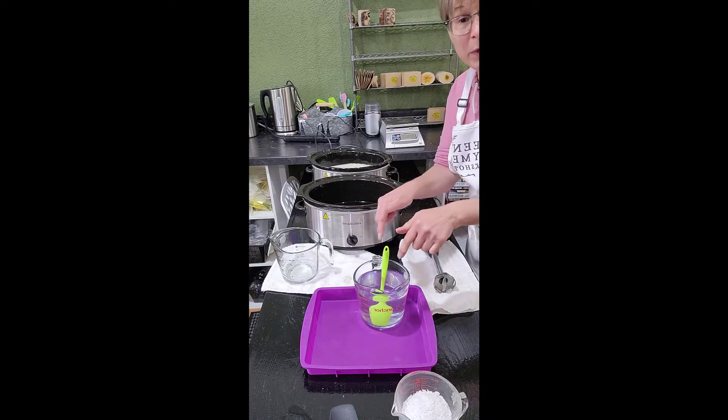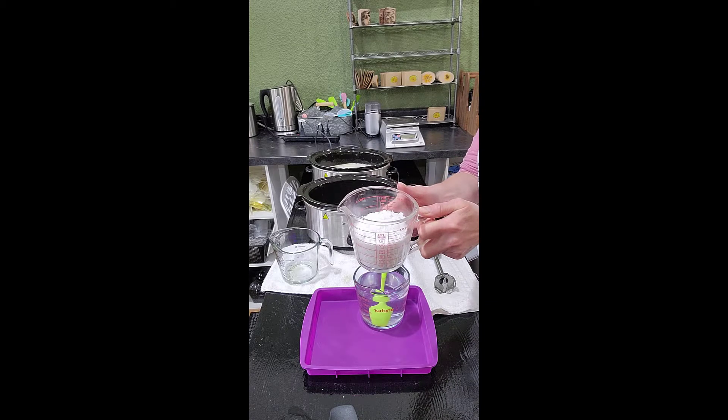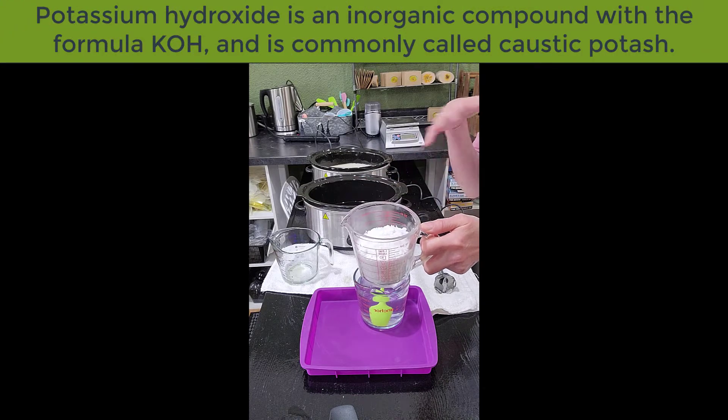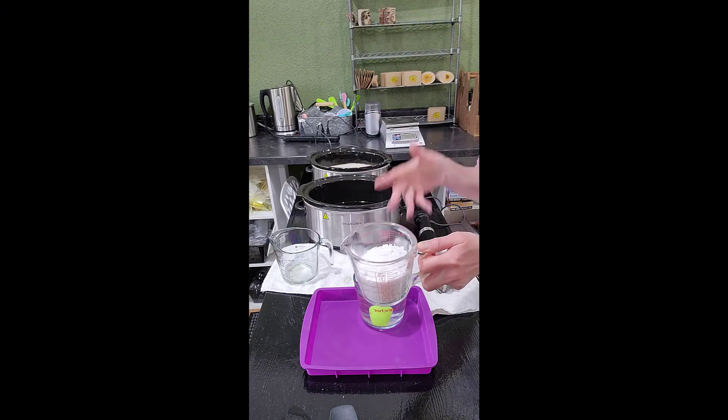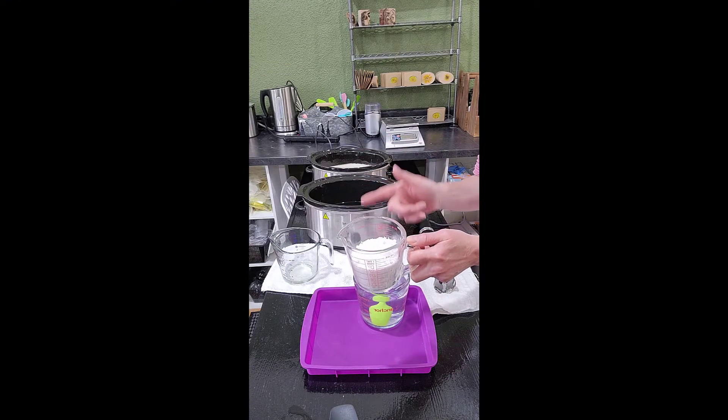Now what you see here — this is water and this is potassium hydroxide. This is a little different form of lye than the sodium hydroxide you use to make bar soap. Potassium hydroxide is for liquid soap.